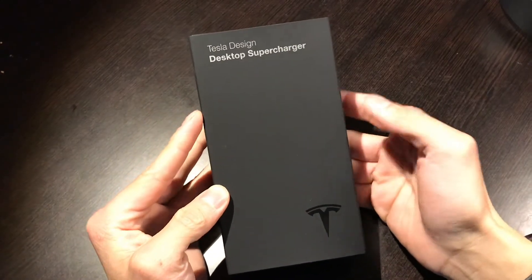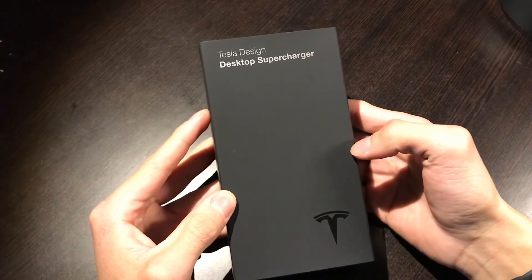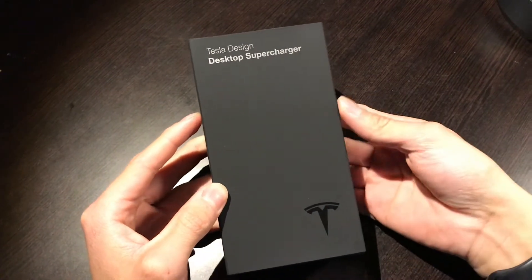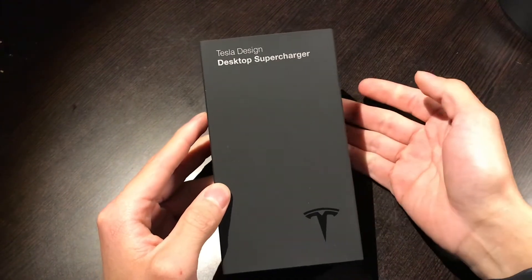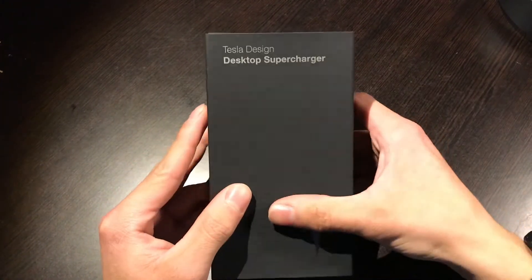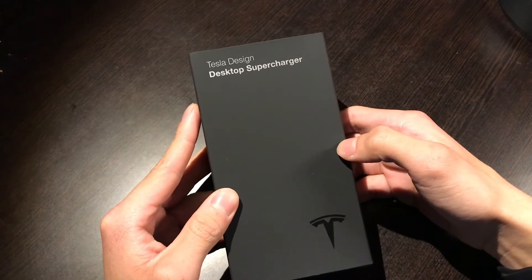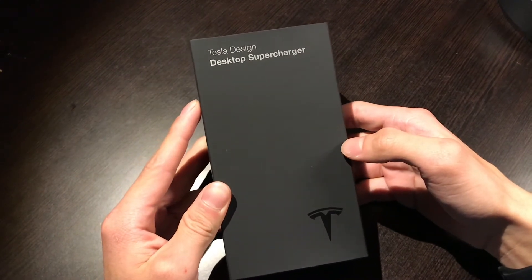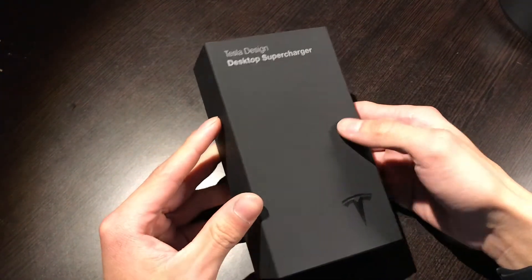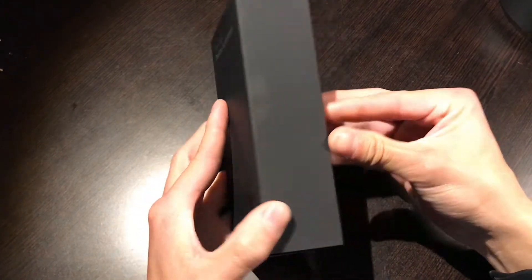Alrighty, check this one out. I have something a little bit different here today — the Desktop Supercharger from Tesla. You can get this from the Tesla website under accessories and things like that. I got it for $35, though the price may change from time to time. I'll leave a link to it if I'm able to.